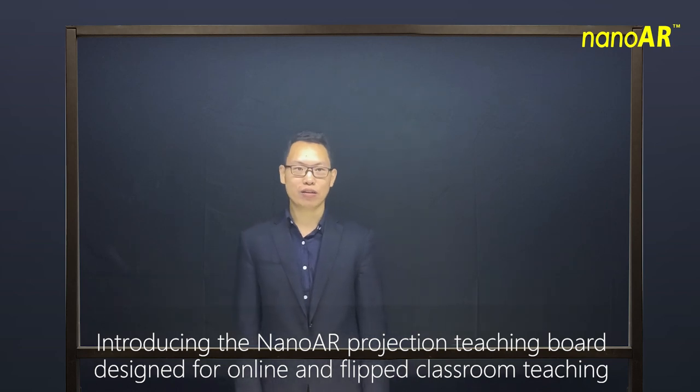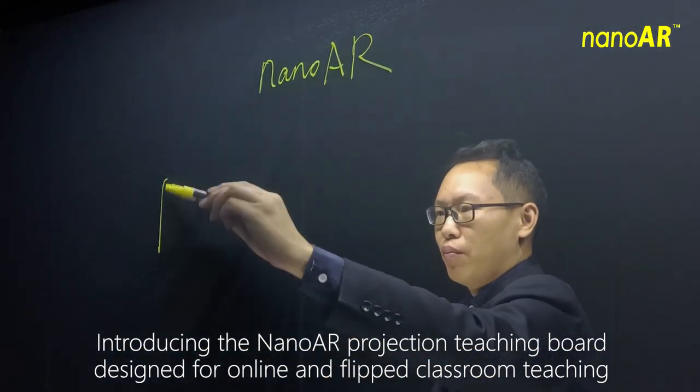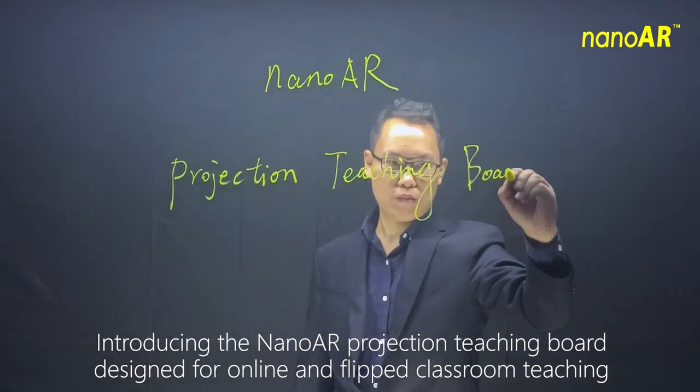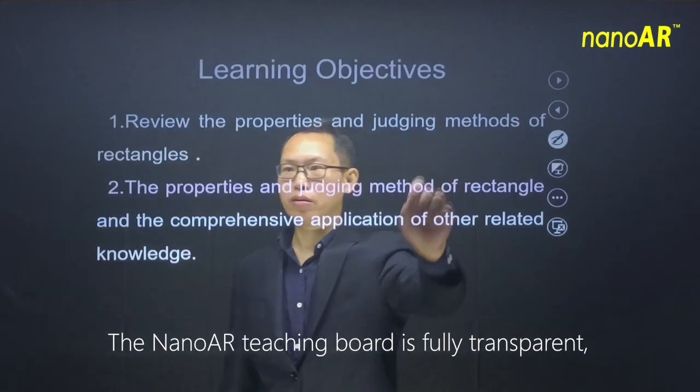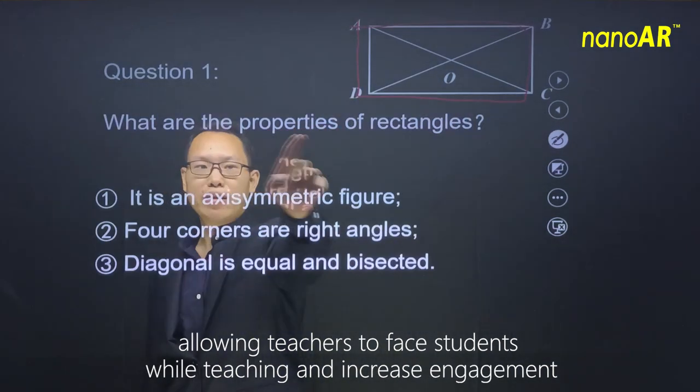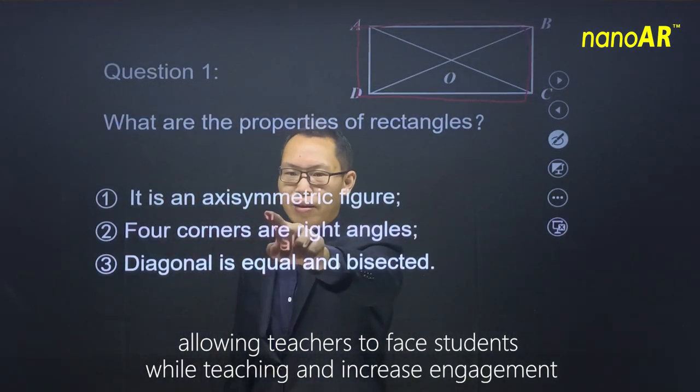Introducing the NanoAR Projection Teaching Board, designed for online and flipped classroom teaching. The NanoAR Teaching Board is fully transparent, allowing teachers to face the students while teaching and increase engagement.